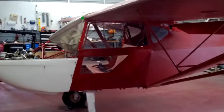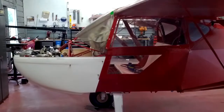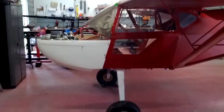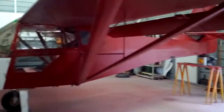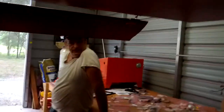We went ahead and threw the door on there just to get a better visual of our progress and make us feel a little better. This thing is really starting to shape up. Looking good. Yeah, I agree.